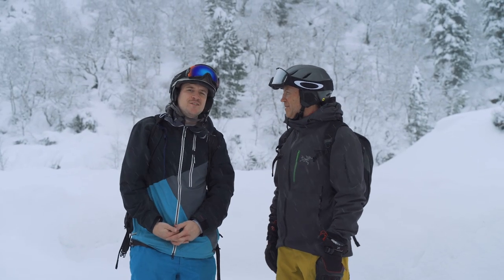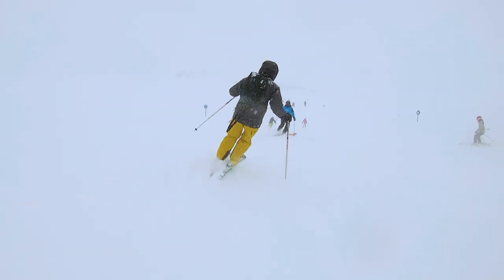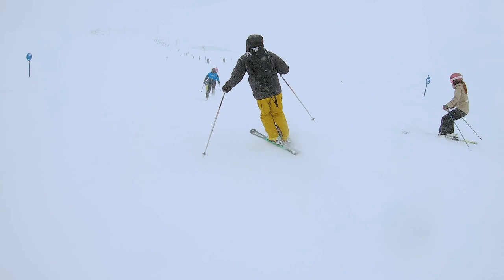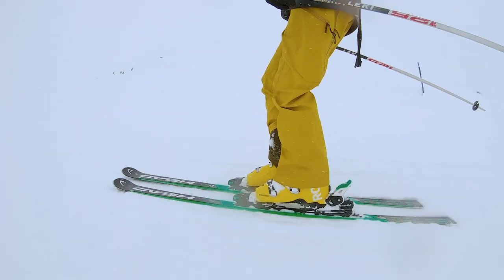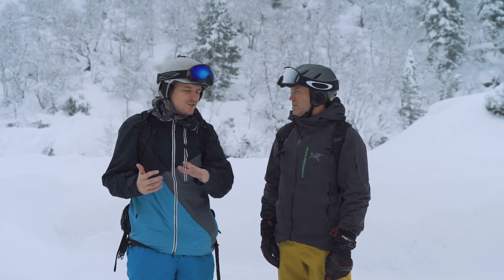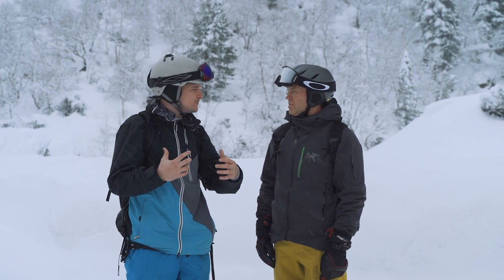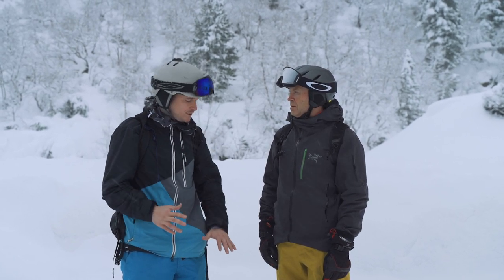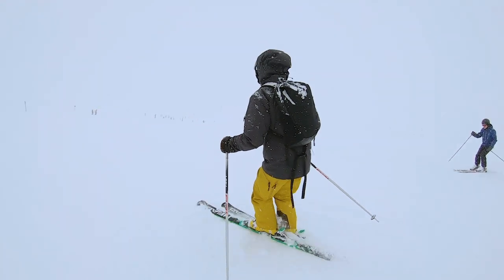Yeah, no problem. So Carve gives you feedback as you're skiing to improve your skiing technique. It does this by measuring what's in your boot — it has 48 pressure sensors and also a motion sensor, and it sends all that data to your phone so that as you're skiing you can actually hear real-time feedback about what you need to improve. So maybe you need to lean forward, maybe you need to line up your edges, and so it creates a very accelerated way of improving your skiing technique.